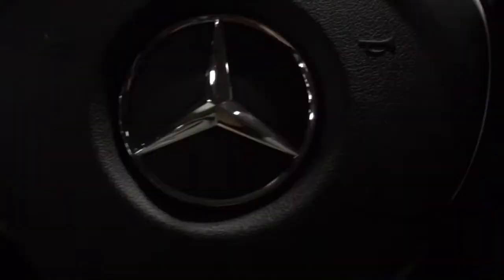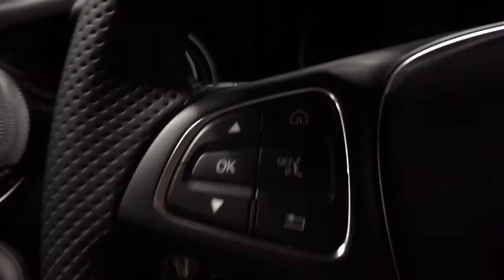On the right are phone and media settings, and to the left are your voice command controls. A dual-zone climate control is standard. Your main screen is controlled through the rotary knob and the touchpad.